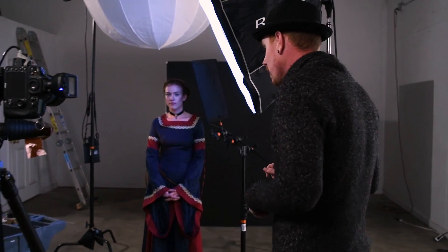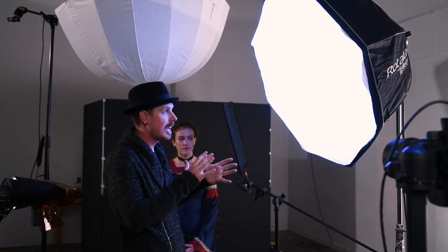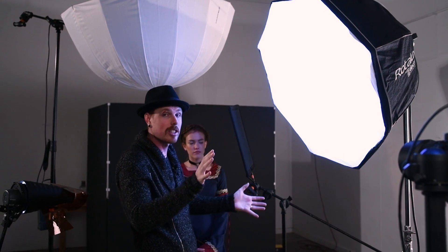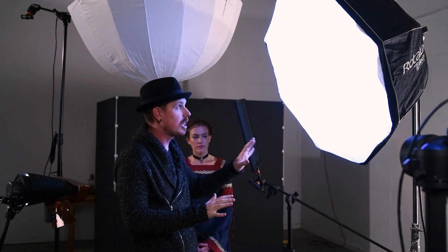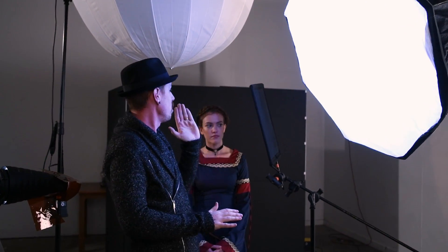We've got two shoots down and we're moving into a completely different lighting setup with the same theme. As our key light we have a 39-inch deep octabox. I like using a deep octabox for stuff like this because it creates a little more contrast and doesn't flare out the light as much as a shallower octabox would. This is really feathered — almost parallel to her — to create a really soft fall-off and a nice strip of light down her face.